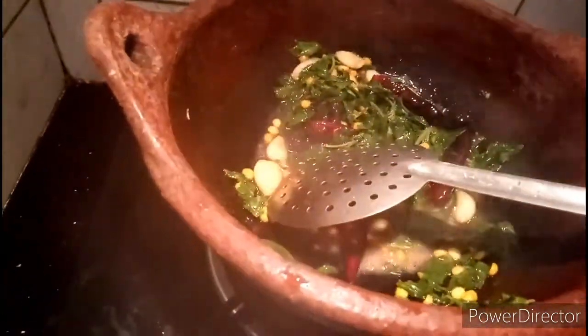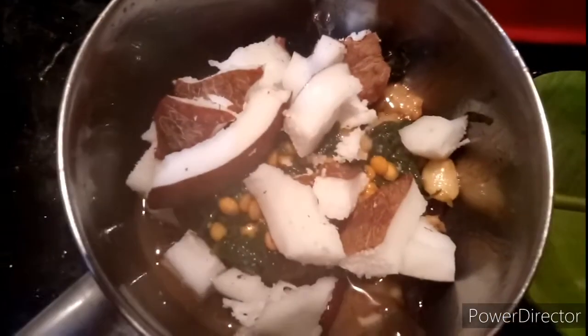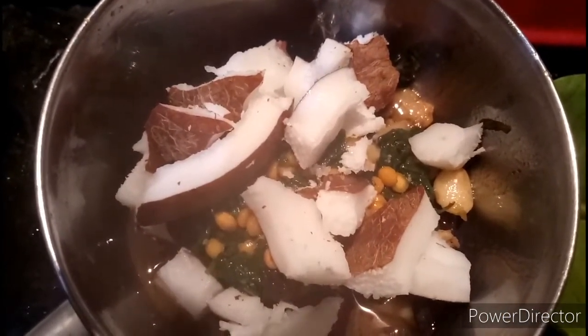Let's put the oil in the pan. Mixie jar — we are ready. Let's mix the chutney in the mixie jar.